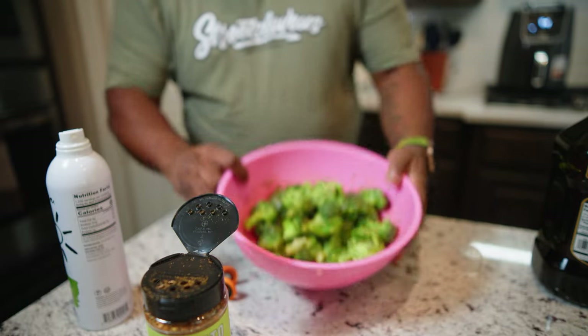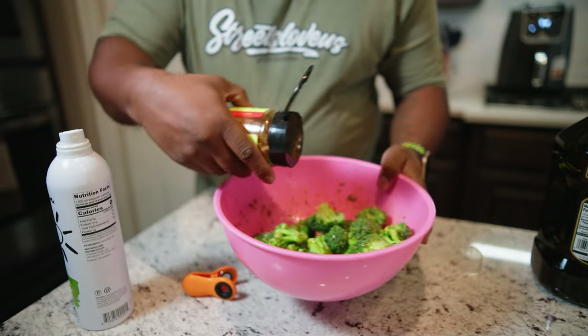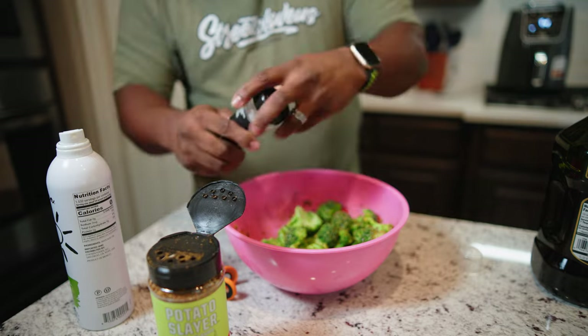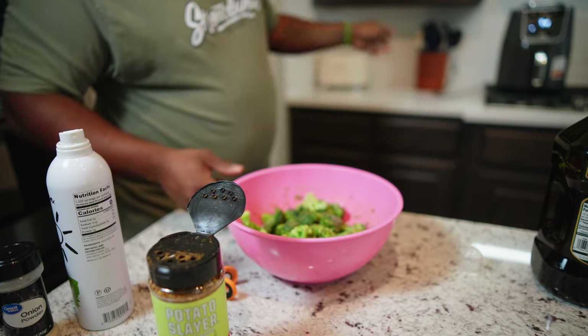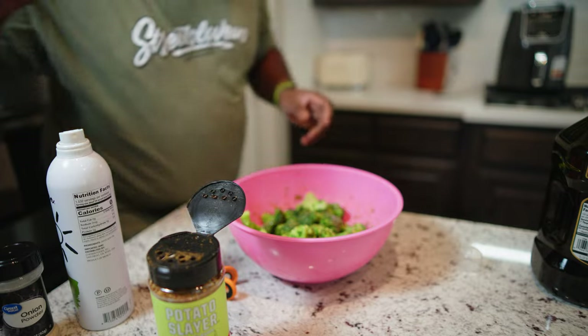Making sure I get all that in there. And I'll tell you, this broccoli is delicious. So our air fryer is done preheating. Let me show you what we got right here — we got the broccoli florets. If you want to put a little more seasoning in, you can. My mama always said, don't measure nothing, just do it. So we're going to take it over to the air fryer and put this in, and I'll show you what we're going to do.